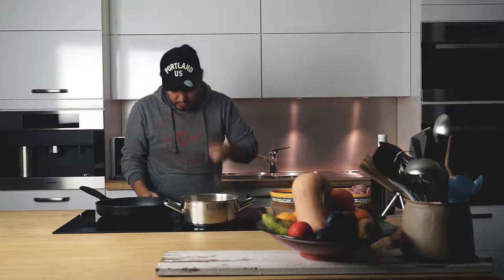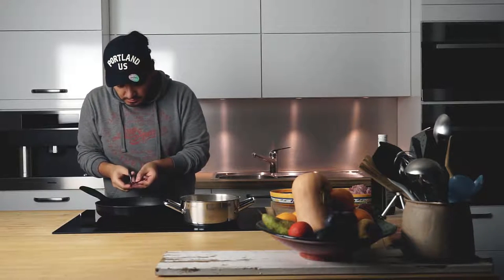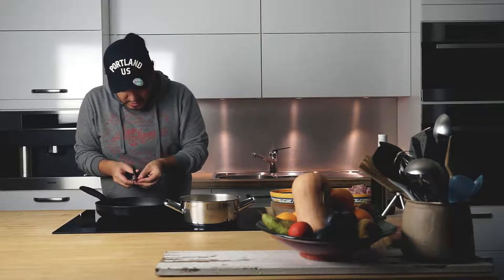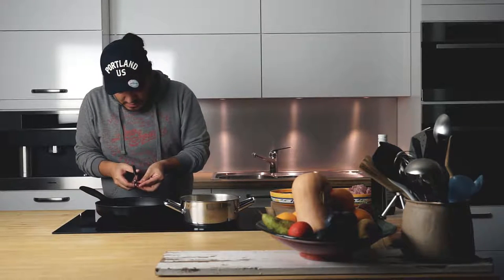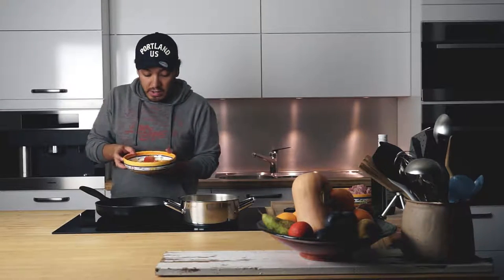I've got a chili right here — I don't know if you can see it very well, but I've got a red chili. These are really really tasty for pastas, these are amazing. So I'm just going to grab a scissor and add a little bit of this chili — that's going to give a very nice kick to the plate, trust me. And then I'm going in with my garlic.